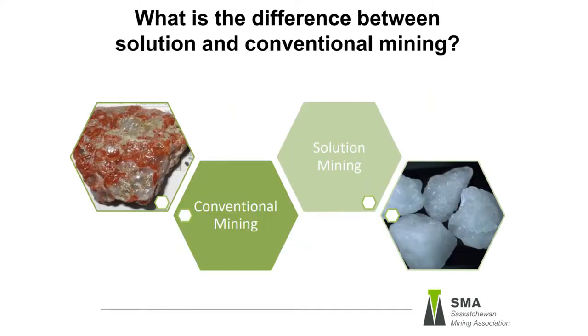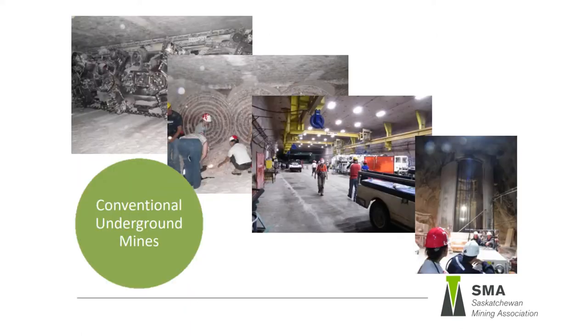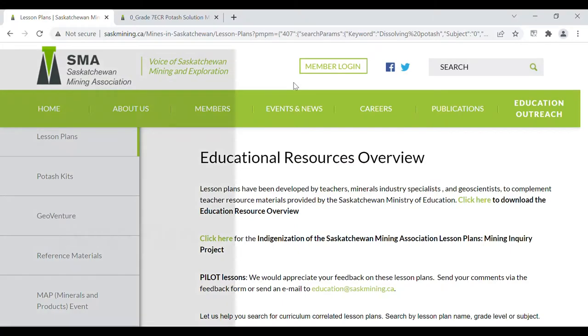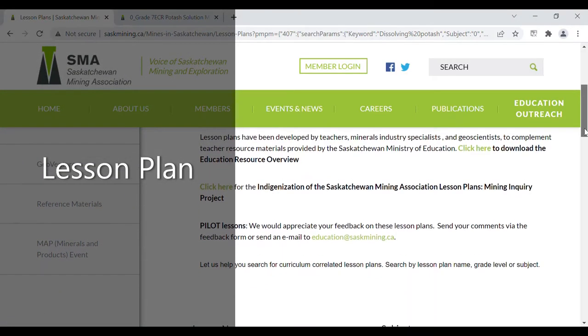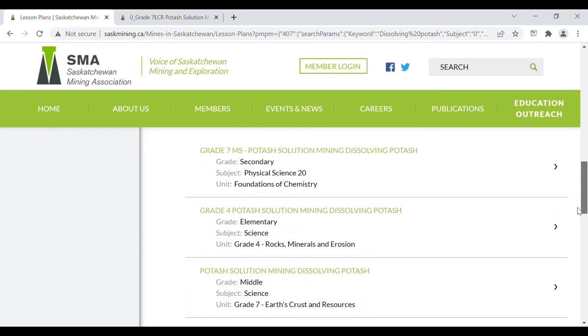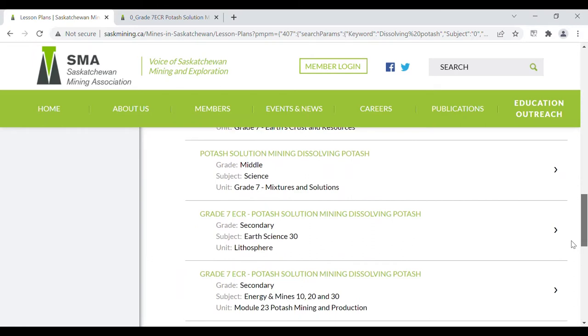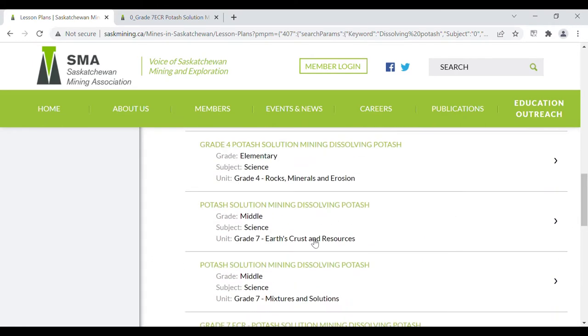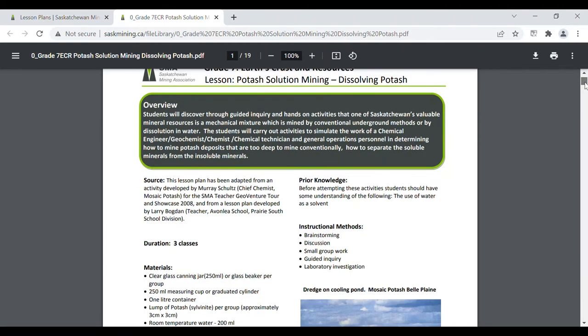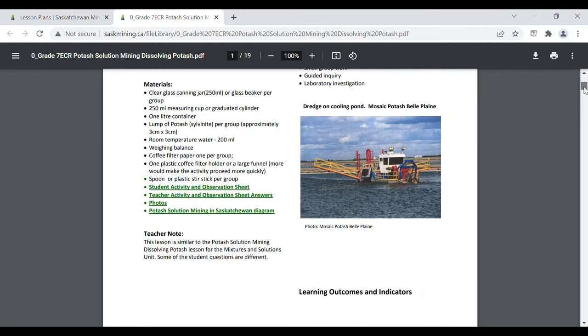Also review the two different methods of potash mining they learned about during the introductory lessons. If you did not do this in the first lesson, this might be a good time to show a video about potash solution mining. More background information is included in the lesson plans. The largest potash solution mine in the world is in Saskatchewan. Solution mining involves dissolving the potash underground when it is more than 1.5 kilometers deep. Students can examine the sample of potash ore and make observations, or you can pass around your teacher sample. Discuss that potash is a rock made up of the minerals sylvite, halite, clay, and iron minerals.